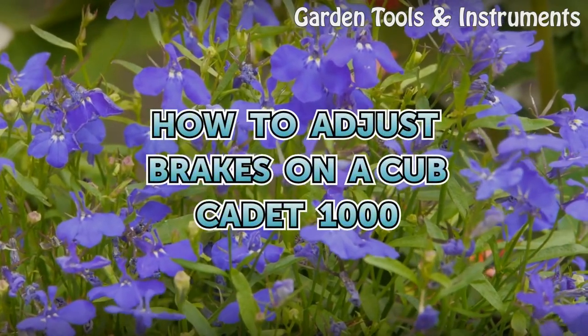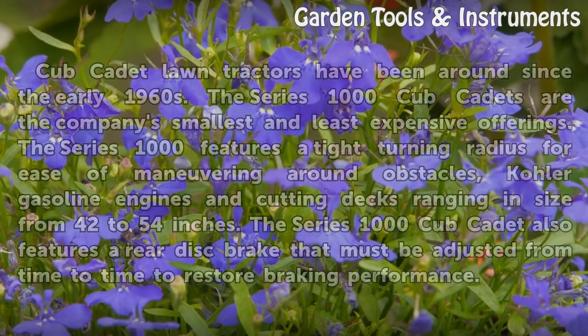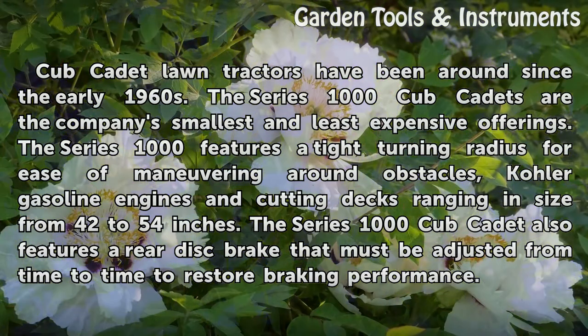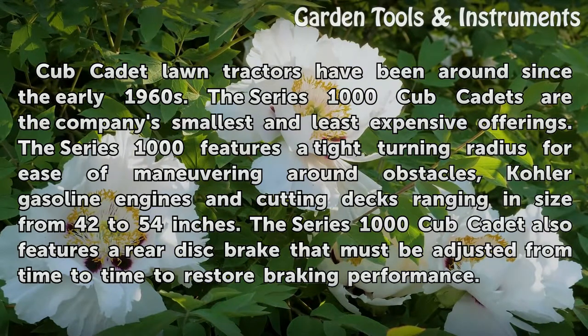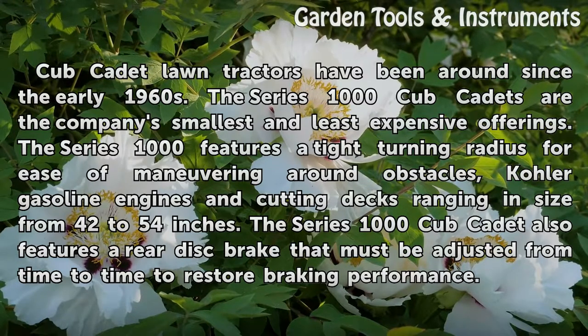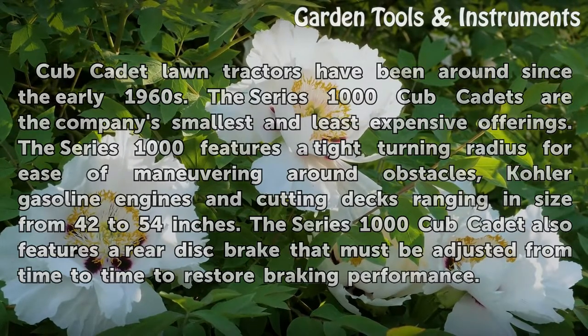How to adjust brakes on a Cub Cadet 1000. Cub Cadet lawn tractors have been around since the early 1960s. The Series 1000 Cub Cadets are the company's smallest and least expensive offerings, featuring a tight turning radius, Kohler gasoline engines, and cutting decks ranging in size from 42 to 54 inches. The Series 1000 also features a rear disc brake that must be adjusted from time to time to restore braking performance.